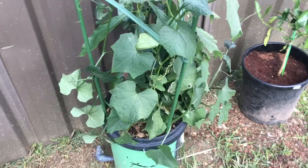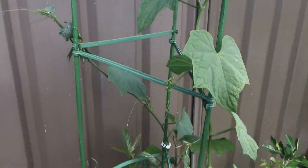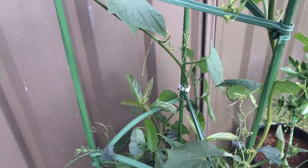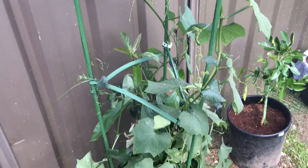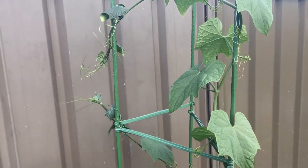The next one here is a choko plant, which we put in here and it's just grown nuts — you can see it's growing really quick. In the back of it there's also an avocado; they take ages to grow. We'll have to take it out soon because it's getting pretty busy in there. We'll get a lot of chokos off that.